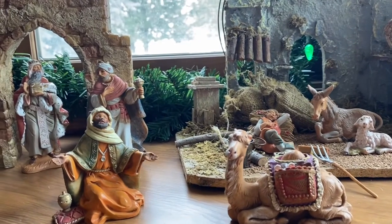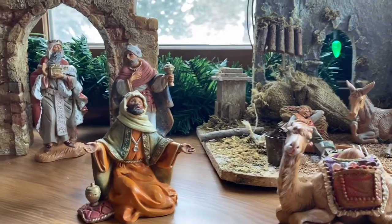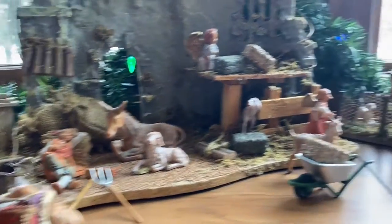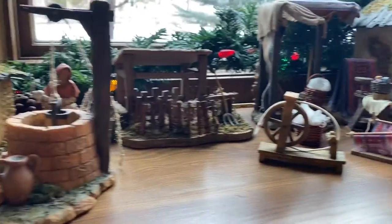The other thing I love is that each character or piece comes with their own card that describes who they are, their role biblically, and just a little bit about them. So it's made this kind of a bit of an educational part of our Christmas tradition as well.